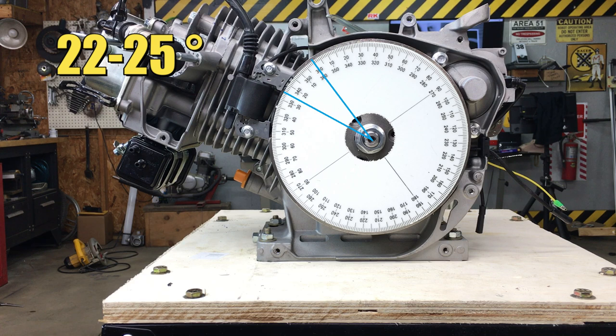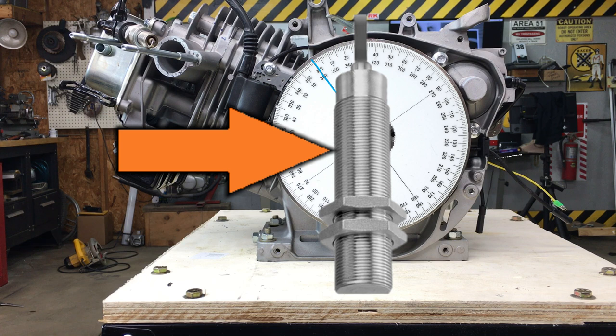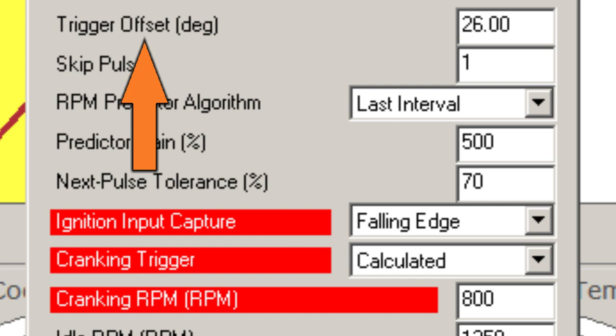Now, that's all cool, but we ain't going to be using the magneto. Instead, we're going to use a Hall Effect proximity sensor, and we'll discuss all the problems you may encounter with one of these. Let's take a look at the ignition setup tab in the fuel injection software. The first item is the trigger offset, and that tells the ECU where the sensor is located with respect to top dead center.